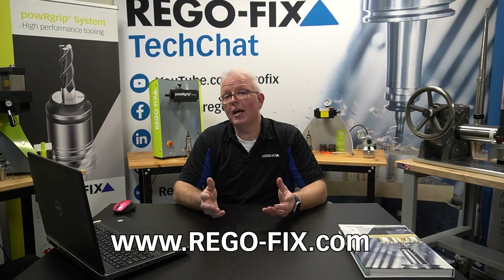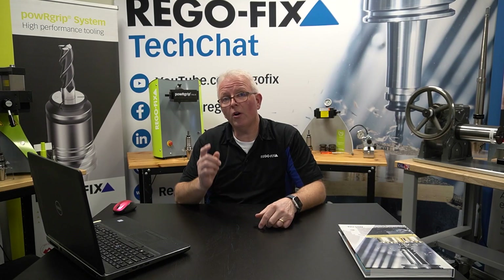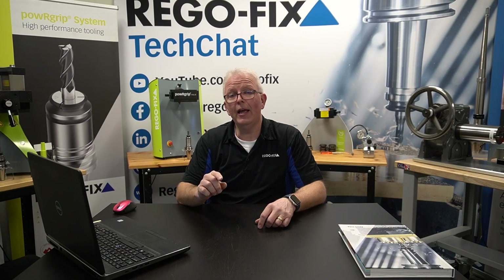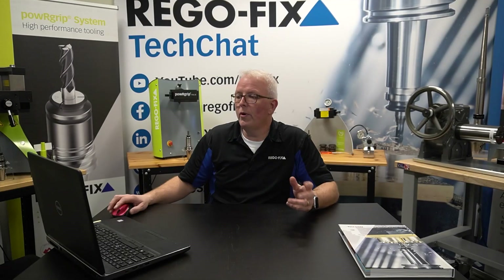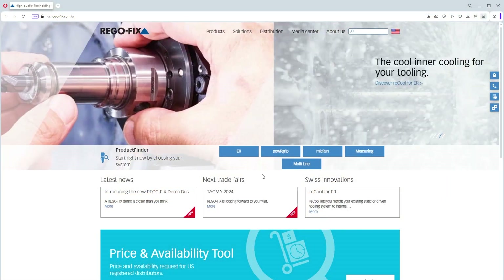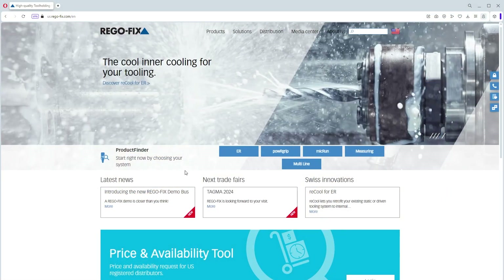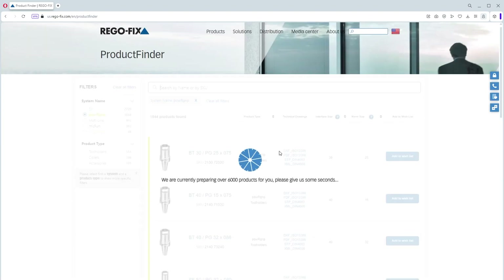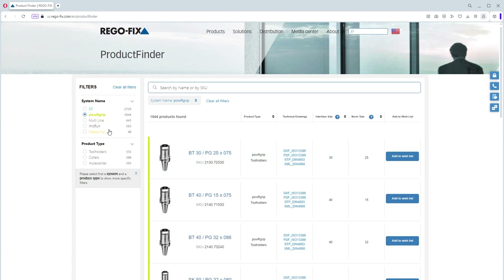From the website you can go to the product finder, and we're going to jump to a live screen and walk you through selection processes — how to filter and get those files. We are now at the rego-fix website, and you can see we have the product finder right here in the middle. We are going to hover over and select Power Grip, which takes us to the Power Grip selector or product finder.